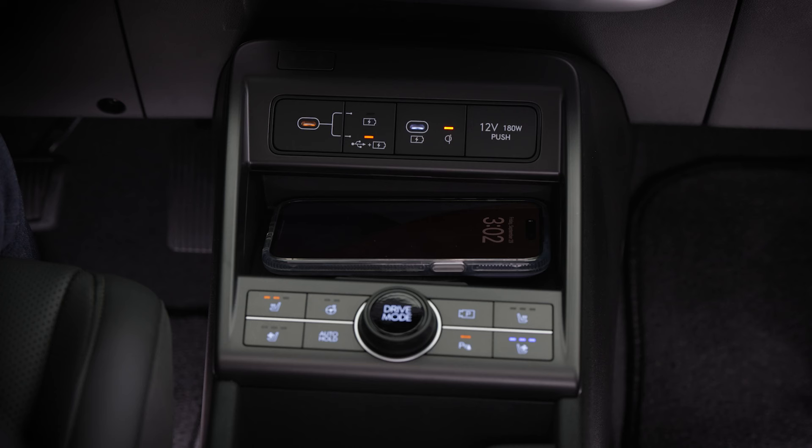If your phone becomes abnormally warm when charging, charging may temporarily stop until the temperature of your phone drops.